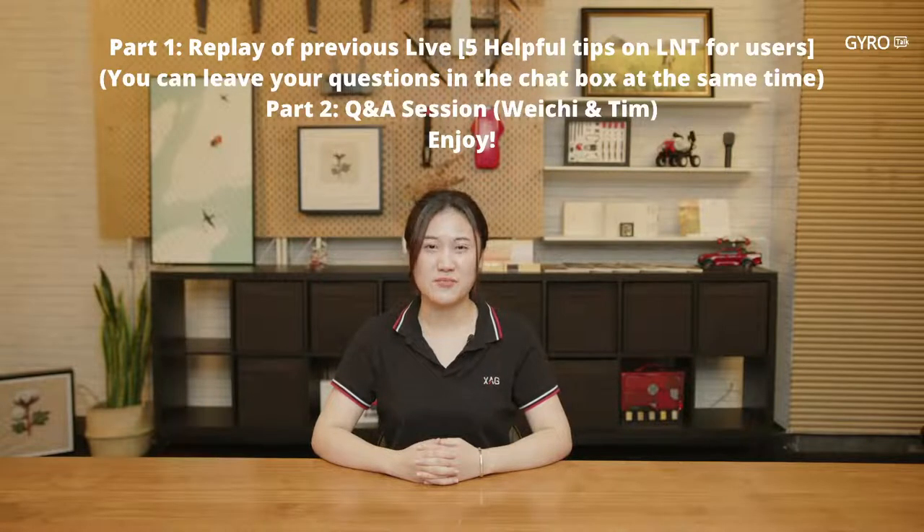Hello everybody, this is Yasmin from GyroTalk. After our last live on the use of LNT, many users messaged us to ask more questions. Therefore we're going to have these extra Q&A sessions. Today let's first watch the replay of the last live together, and meanwhile you can send your questions in the chat box, and then Wei-Chi and Tim will answer your questions after the replay.